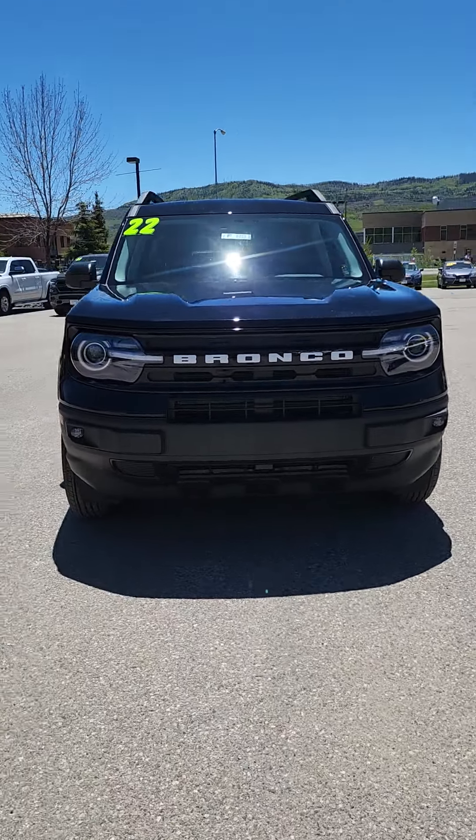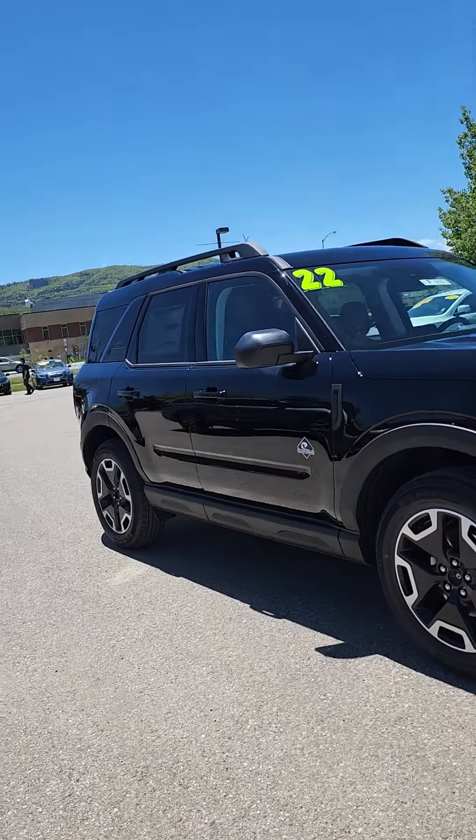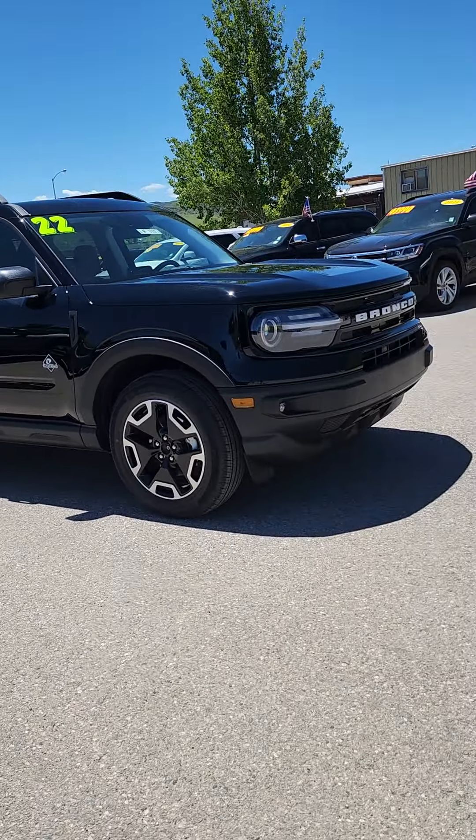Hi Mark, Jaclyn over at Steamboat Motors. Here's that video of our really cool new Bronco Sport.